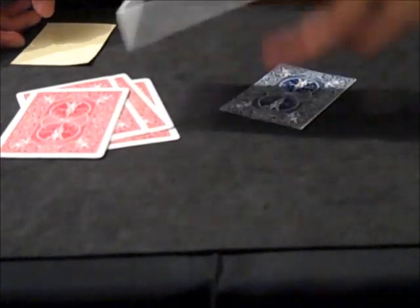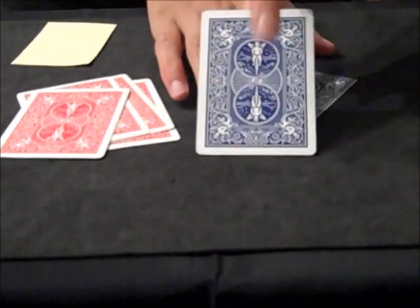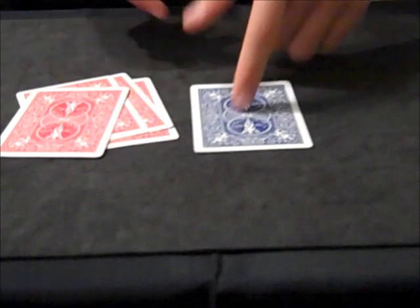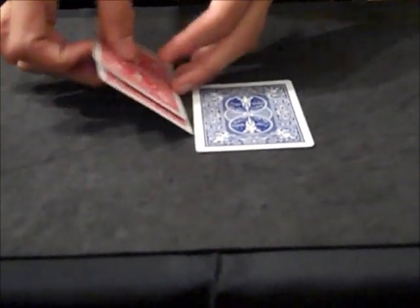And then you get the back right there. Put a back of a card there. Or you could use a blank-faced card, put the mirror on the face, and then you've already got the back.